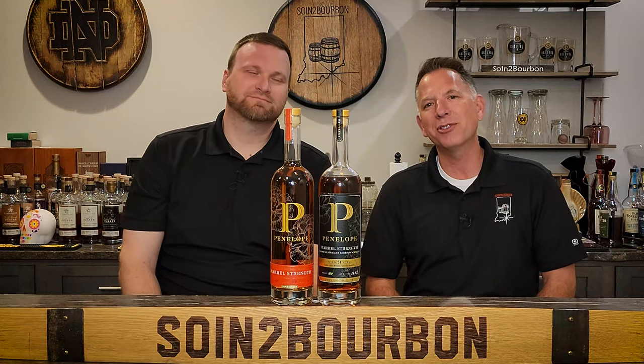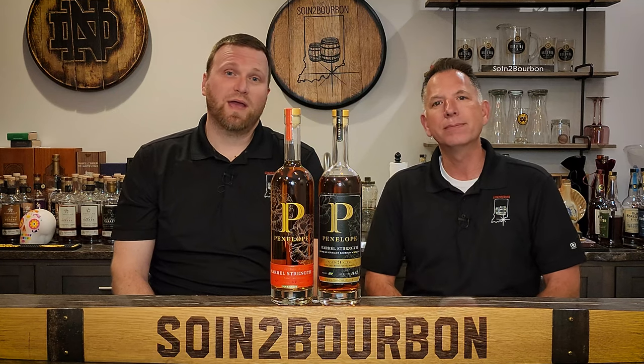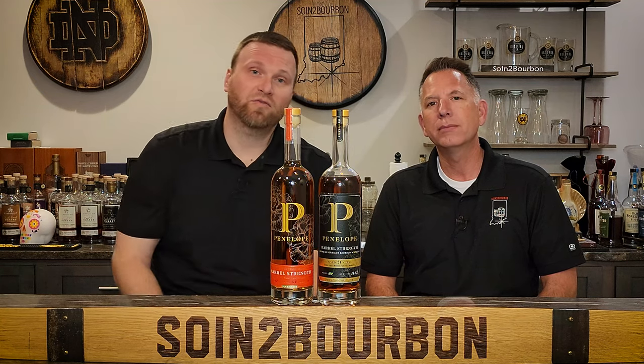Good evening. Welcome to another edition of Sew in the Bourbon. Charlie, tell them what we're doing tonight. Tonight we have two barrel strength offerings from Penelope Bourbon: the Private Select 9-year, and their barrel strength.